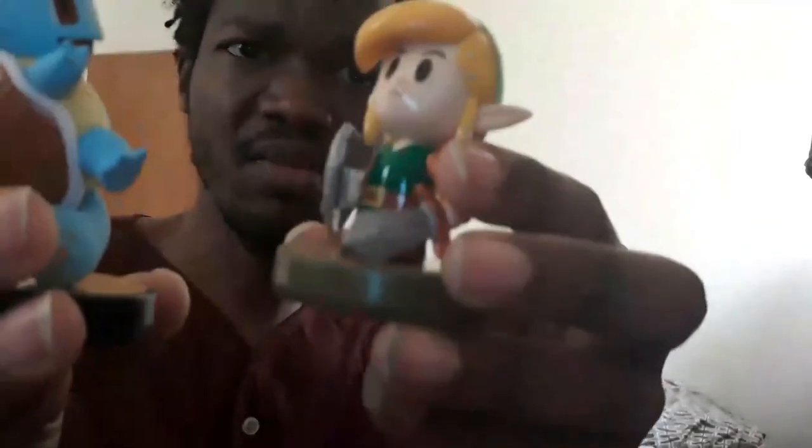You can actually see it. I just put them both side by side so you can see it better. Link versus Squirtle. So, grown men playing with toys — but collectively, Amiibo are fun.